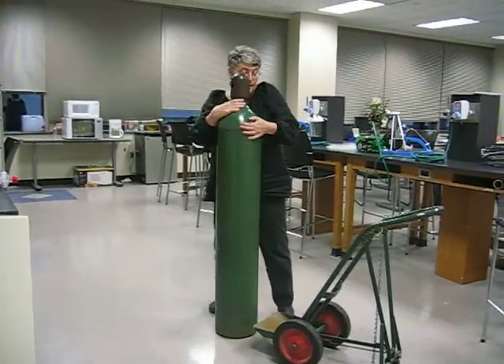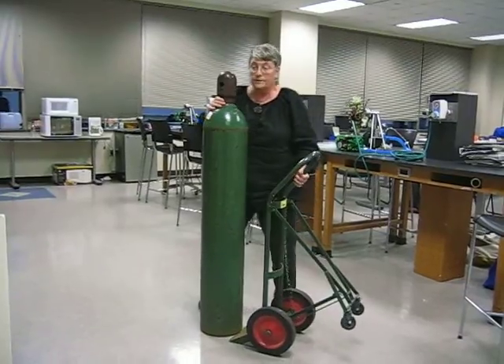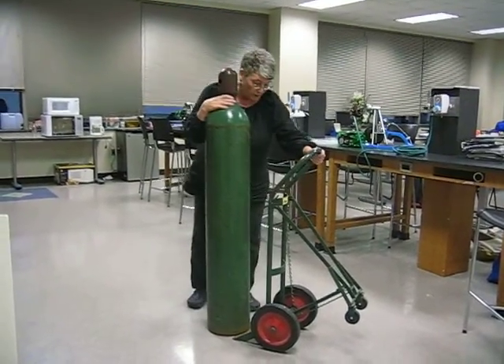If this was to fall and you were to knock off the valve stem, it would shoot around the room like a party balloon — except this party balloon would actually break arms and legs.